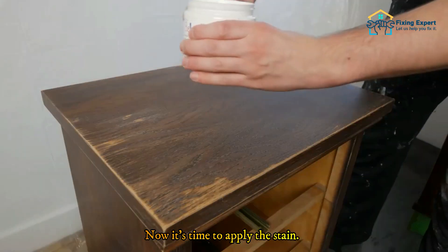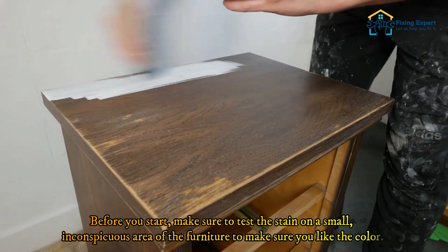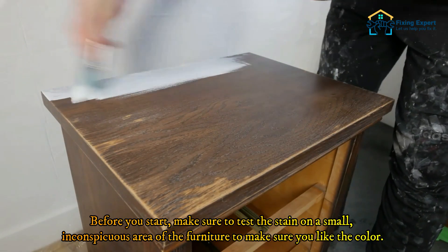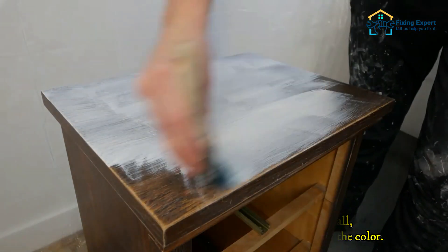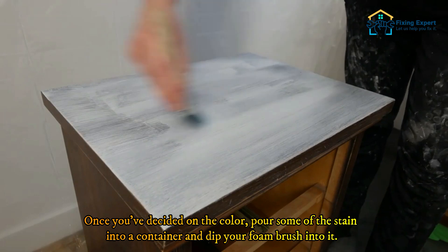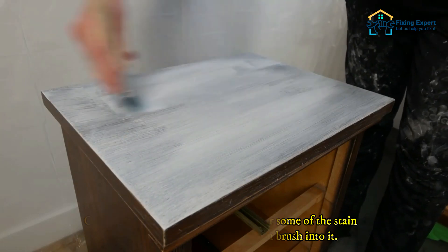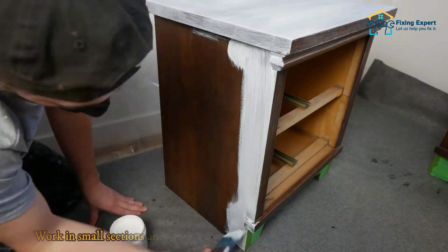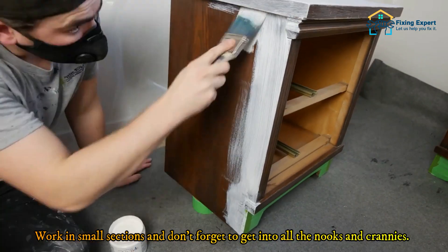Now it's time to apply the stain. Before you start, make sure to test the stain on a small, inconspicuous area of the furniture to make sure you like the color. Once you've decided on the color, pour some of the stain into a container and dip your foam brush into it. Then brush the stain onto the furniture in long, smooth strokes.